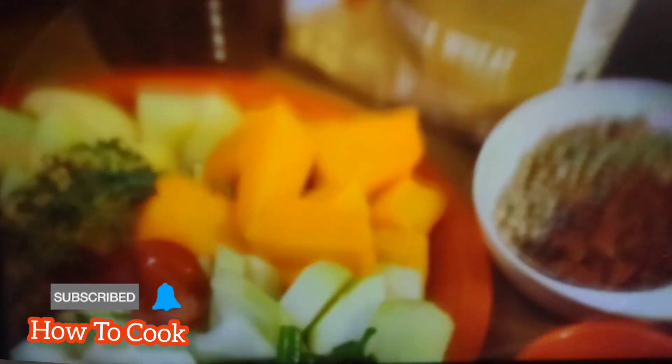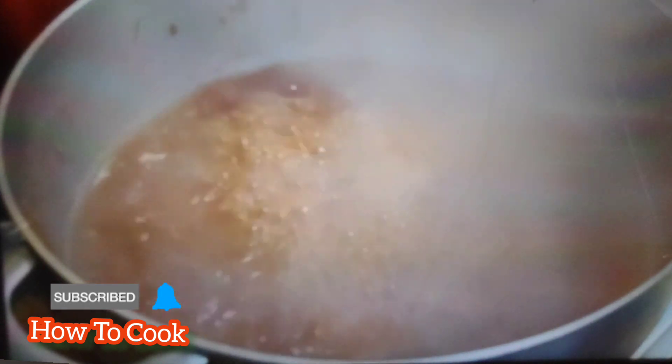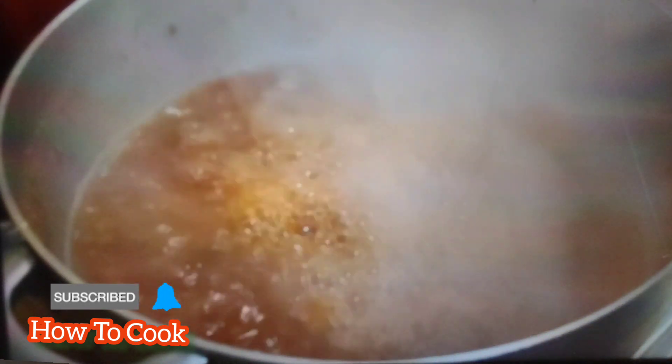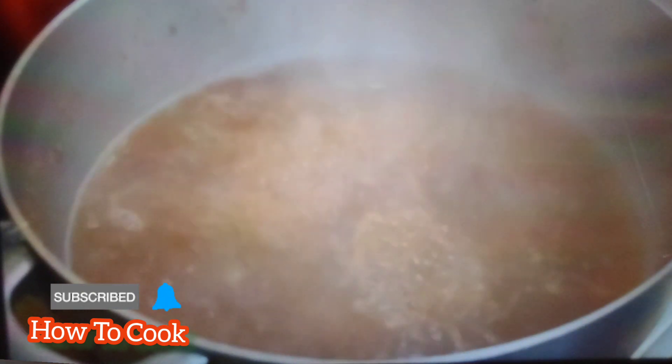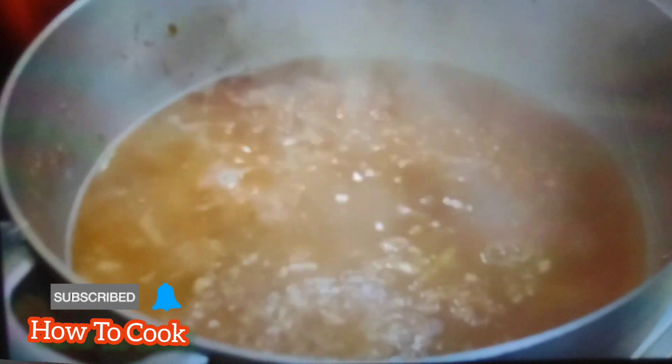Here's how we get started: put your peas on the stovetop, let it boil, and cook until it's nice and tender. Everyone's peas may cook differently — it may take longer or it may cook faster — but just be sure that your peas is nice and cooked.